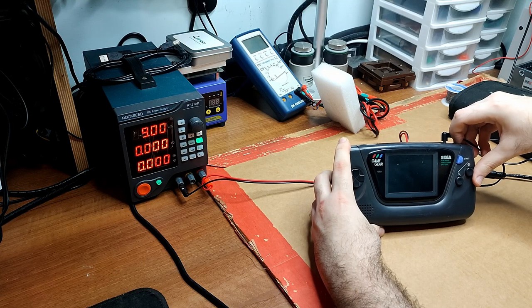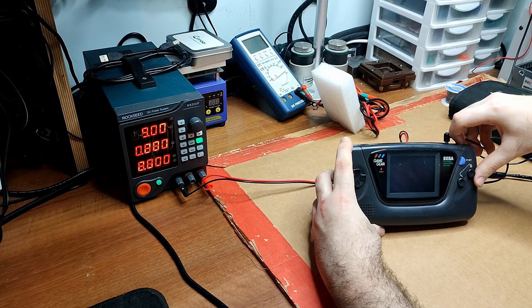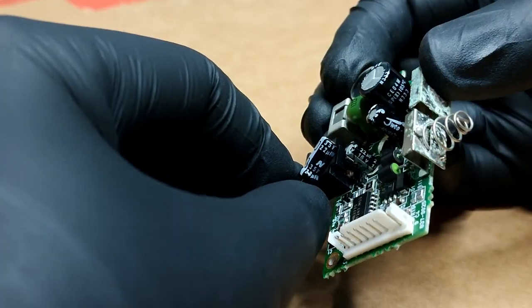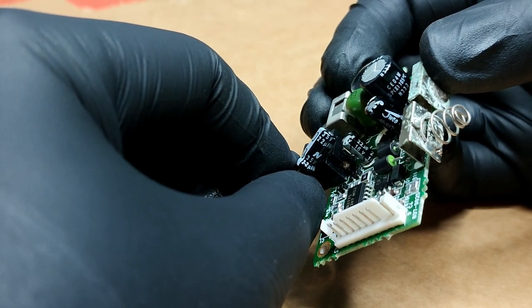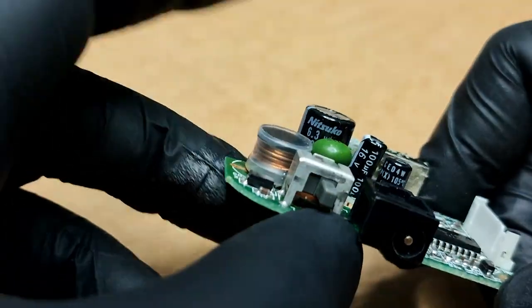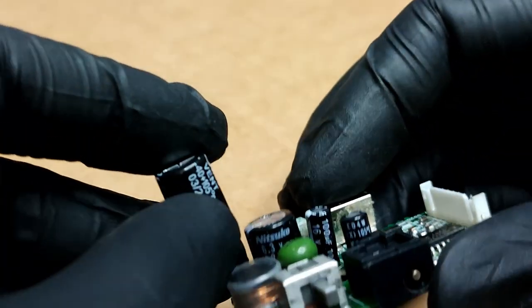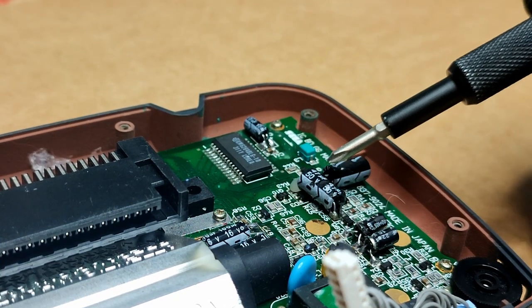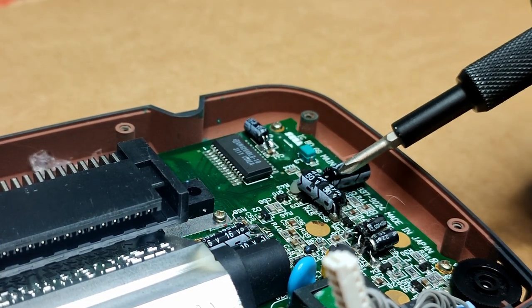After replacing the capacitors, the Game Gear was refusing to work at all — worse than before. I was pretty sure I messed up the power board, I just didn't know how. It turns out one of the replacement capacitors I used had a very low voltage rating — I somehow missed that. I also had to replace the large capacitor with the original one, since the one I used was physically too big to let the console close. These capacitors were also wrong — I used a way larger value, so they were physically too big.